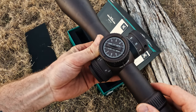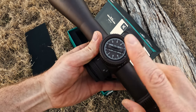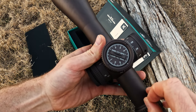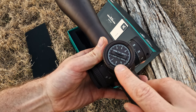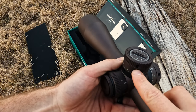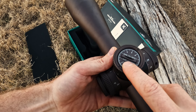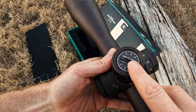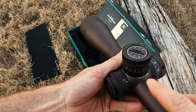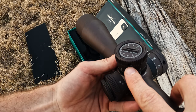The next thing to note is the turrets and, more specifically, how you would go ahead and zero this scope. Unlike the Razer Gen 2 where you had to take the top turret cap off to access the inner screw to adjust zero, the adjustment mechanism is now open. That allows the user to loosen off the turret locking screw — there's only one, unlike previous models — and make adjustments to zero by accessing the top of the elevation turret or the side of the windage turret without removing any cap. Simply lock the retaining screw again once the zero process is complete.